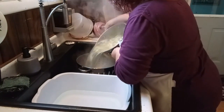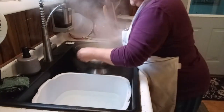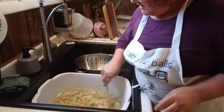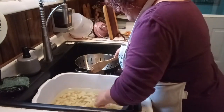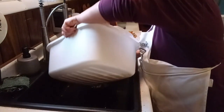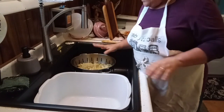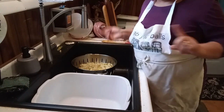I'm going to drain these in my strainer and put them right in my cold water. That's how simple that is. I'm just going to leave them in there to cool off and stop the cooking. They're just going to sit here and drain a little bit, and then we're going to put them on the trays and get them in the freezer.